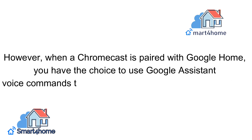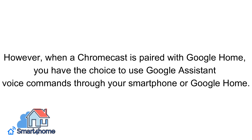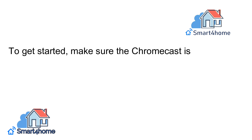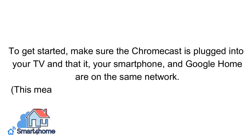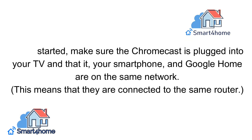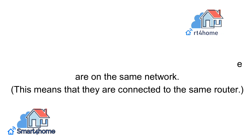However, when a Chromecast is paired with Google Home, you have the choice to use Google Assistant voice commands through your smartphone or Google Home. To get started, make sure the Chromecast is plugged into your TV and that it, your smartphone, and Google Home are on the same network — meaning they are connected to the same router.